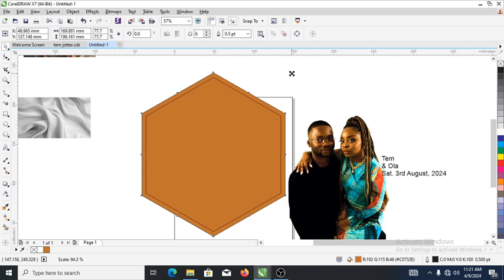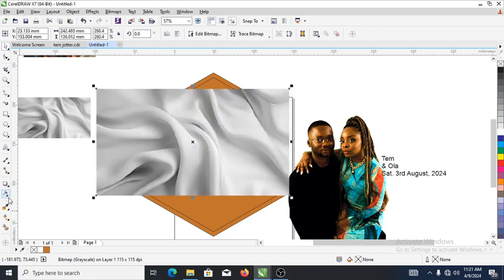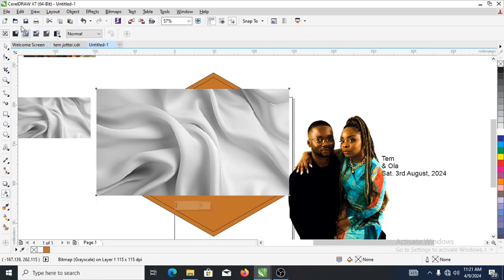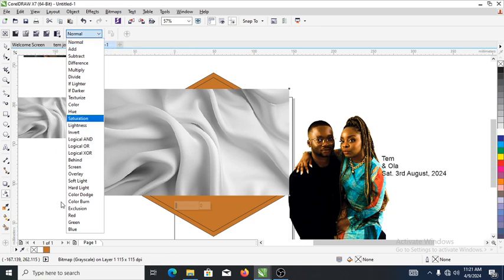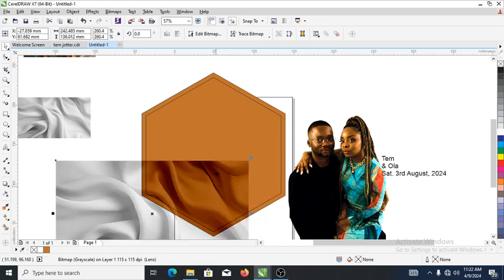When you get to the destination, right-click to automatically copy-paste, then make a copy of this image right here. What we need to do now is head over to the transparency tool, then click on that and change the blending mode to Subtract. Can you see that?